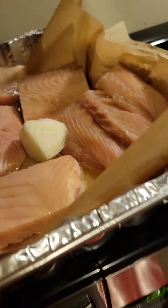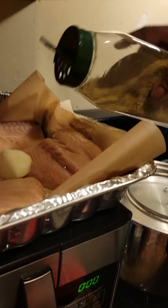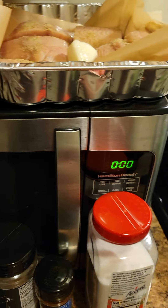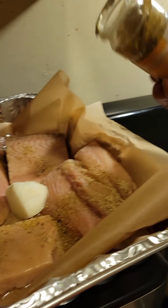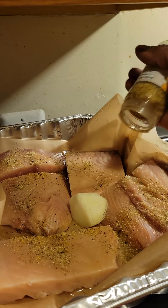Here we go with my salmon. I don't like to put too much on it. I'm gonna put a little bit of this complete seasoning on there. I love the lemon pepper, so we about to open this lemon pepper up and go to work. That's what I like on my fish — lemon pepper, especially on my salmon.